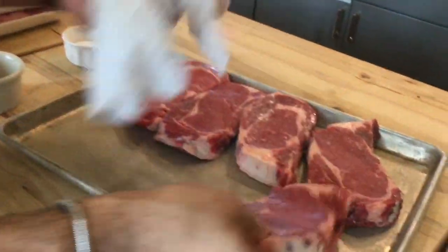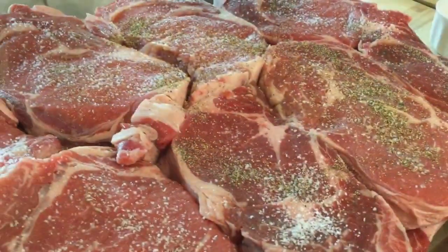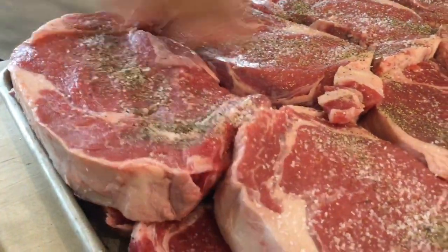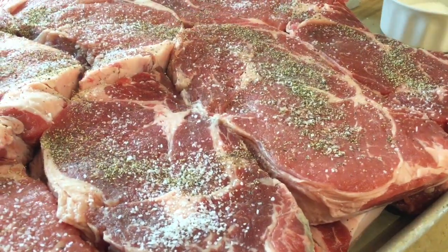This is ribeye steak, but before you cook it, you want to pat it dry really well before seasoning it and before cooking on the grill. We're using it in the state, letting it season, and we're going to let it rest until it gets to room temperature before we put it on the grill.